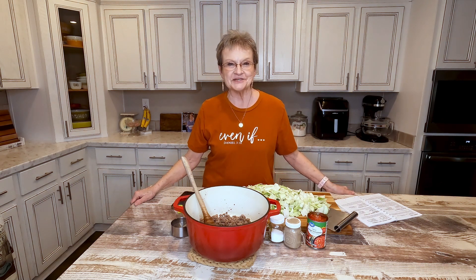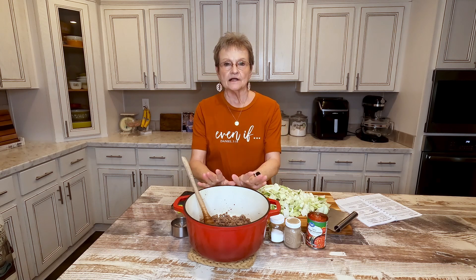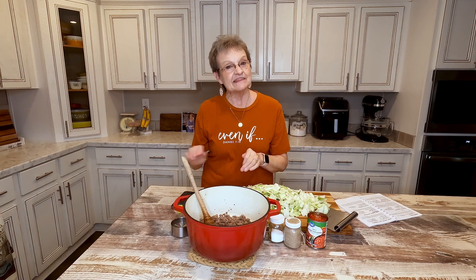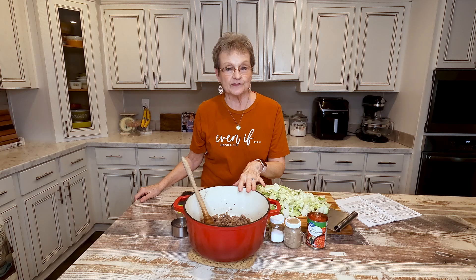Hello, welcome to Mama Sue's Kitchen. You want an easy meal in one pot? I'm going to show you one today. This has only five ingredients. You can't get any easier than that.